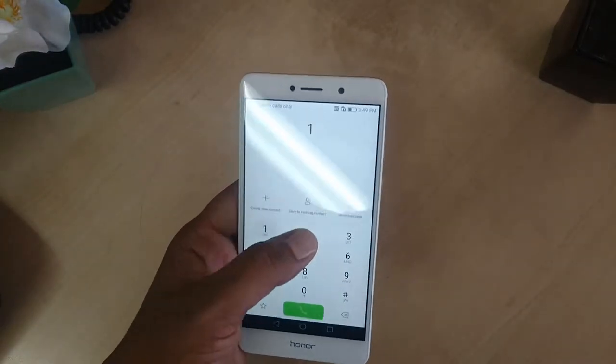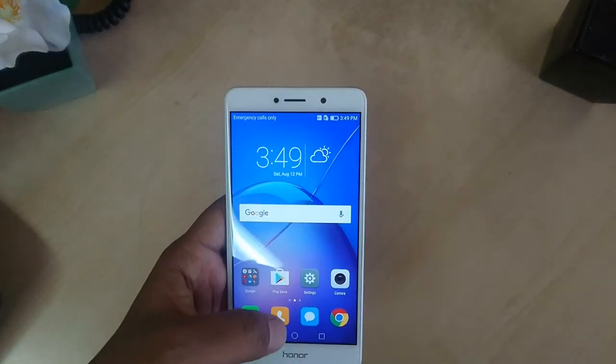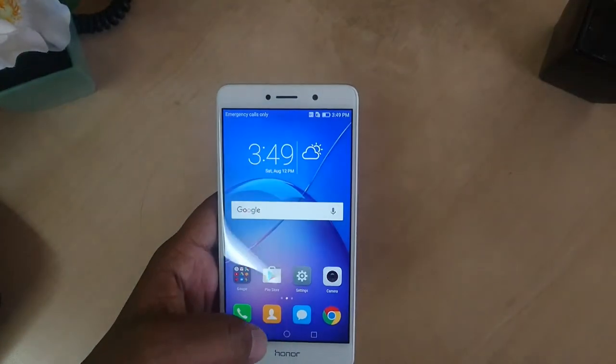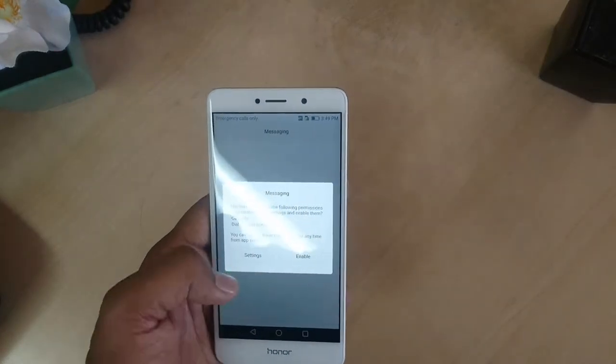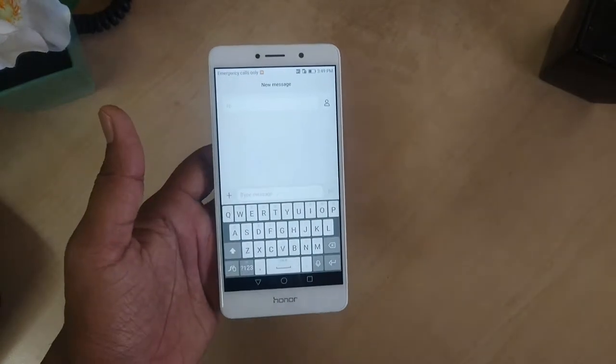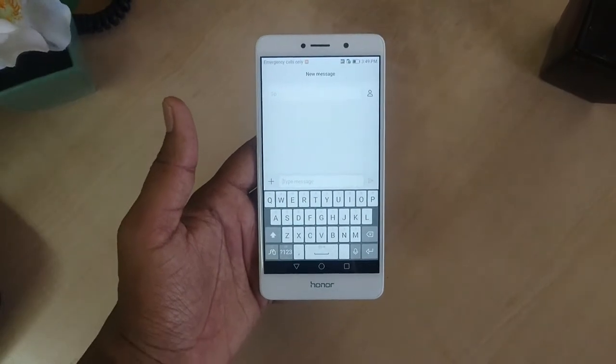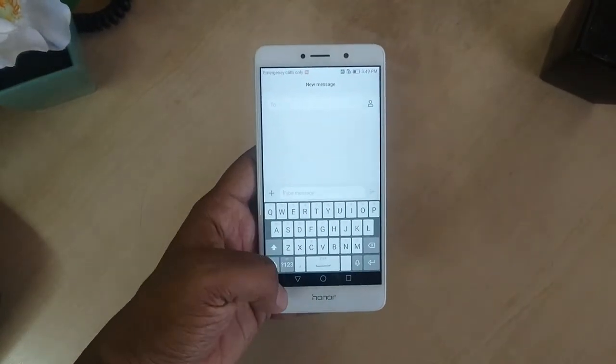Let me jump over to the dial pad section on this device — this is exactly how the dial pad menu looks like on our phone. Let me also jump to the keyboard section to see how it looks. This is exactly how the Honor 6X keyboard looks, and we can download any additional keyboard from the Play Store anytime.